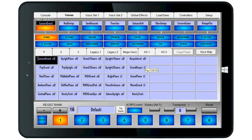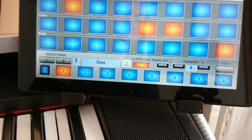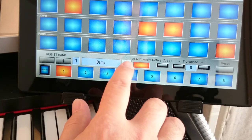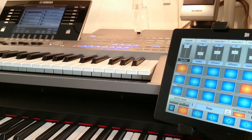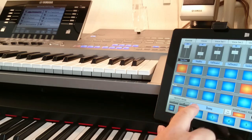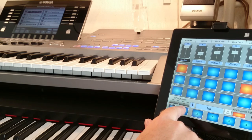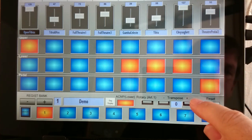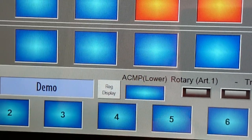VConsole has a number of displays that cover different features. This bit here at the bottom can always be seen. These are the registration buttons — there are 16 banks available. You can give the registrations names or leave them just as numbers. When you tap the registration buttons, you will see the Tyros change as well. VConsole links the two devices together so that you can use the best of both at the same time. You can also see the transpose control and a switch for turning the accompaniment on and off on the lower keyboard.